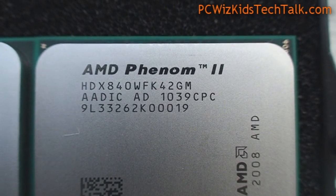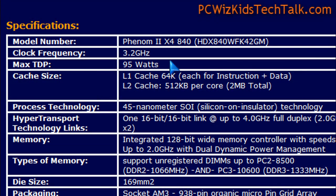This one comes with no Level 3 cache. However, it is low wattage, only 95 watts, comes at 3.2 gigahertz, which is pretty good. And it uses the same 45 nanometer technology, compatible with your AM2 Plus board.